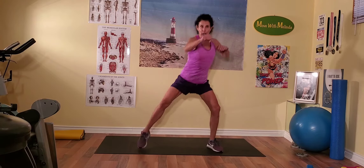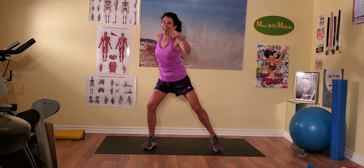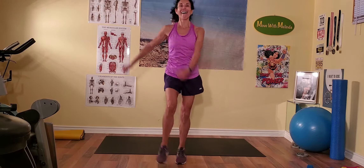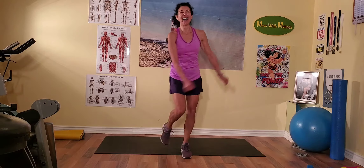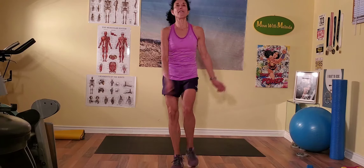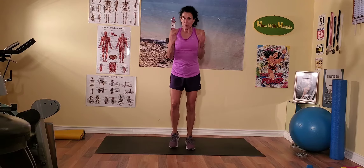Now let's punch forward. Standing, stay: one, two, and left — and kick. Come on, excellent! How do you guys feel? Did your heart rate go up? Good stuff. All right, coming back — now we're going to do the workout. You're with me, right? You're paying attention. Let's have some fun.